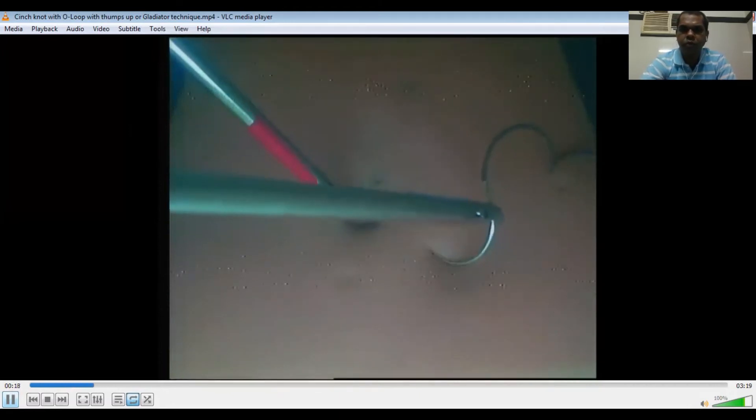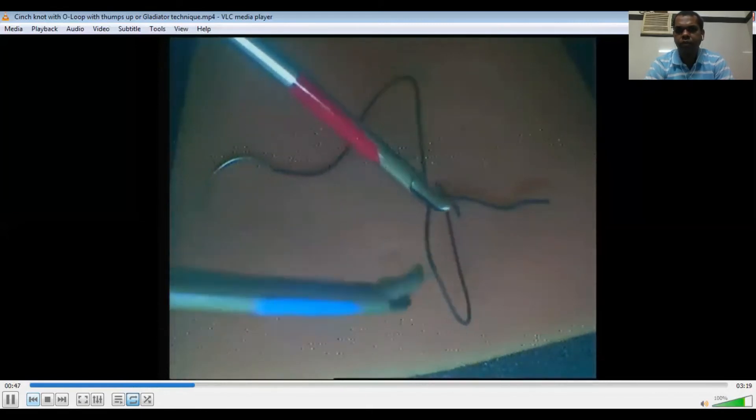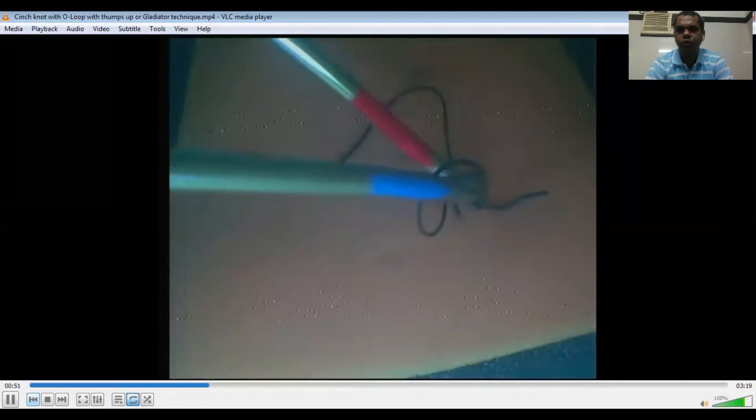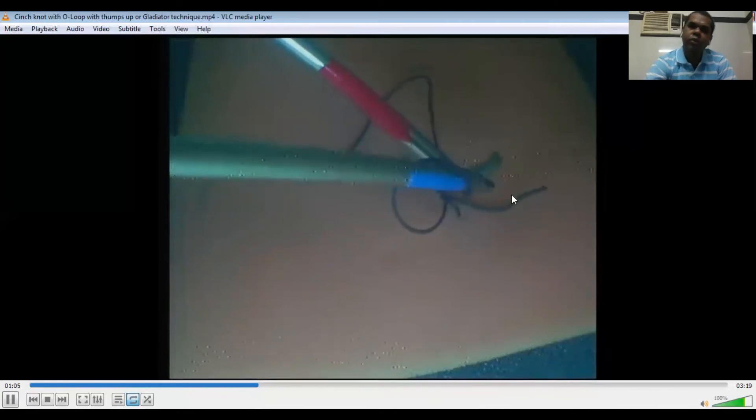In this video, first with the point A-B-C technique, the needle is held and it is passed through the suturing pad. Now I will demonstrate the O-loop technique. This is the under wrap — first under wrap. This is the second over wrap. This is the O-loop and over wrap — this is the gladiator technique. For the gladiator technique or thumbs-up technique, the jaw of the right needle holder is kept open, and it will help you to make the loop.